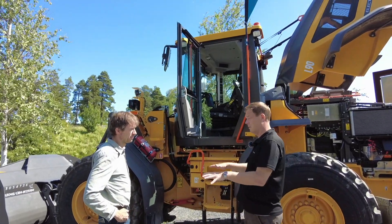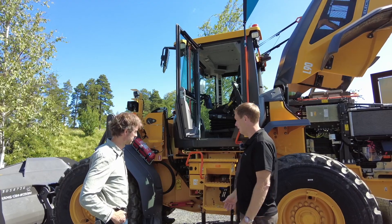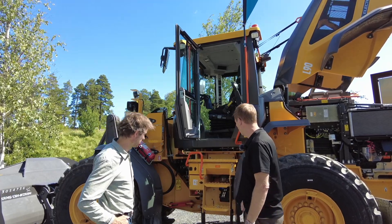It's the same charging standard as you have for cars or trucks or whatever. So on a site, you can share the charging infrastructure with other equipment or vehicles. That's great.